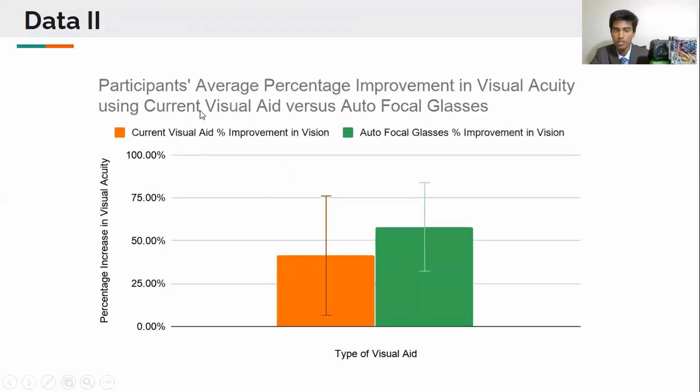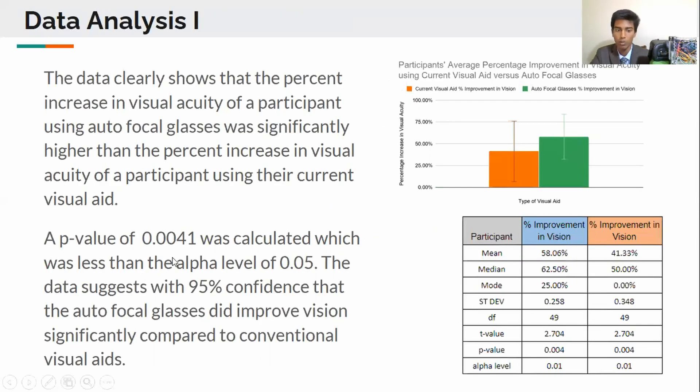I measured the participants' average percent improvement in visual acuity using current visual aids and autofocal eyeglasses. To measure this difference and see if it was significant, I performed a t-test in which I obtained a p-value which was less than my alpha level. This means that my data suggests with 95% confidence that the autofocal glasses did in fact improve vision significantly when compared to conventional visual aids.